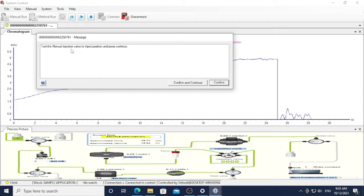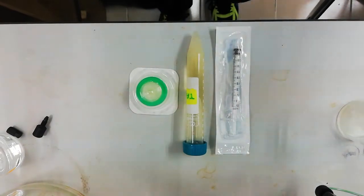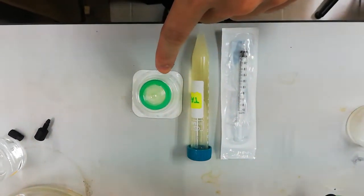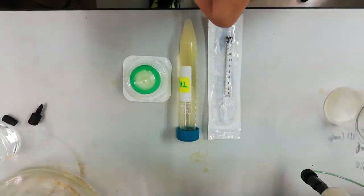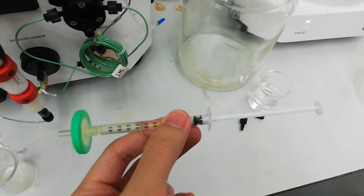The notification shows: 'Turn the manual injection valve to the inject position and press Continue,' which means you can now start injecting your sample and loading it into the system. Prepare your syringe and also your filter. Before injecting, prepare the syringe for the sample and also a nylon membrane filter. The purpose of the nylon membrane is to filter out unwanted material that will affect the chromatography. Suck up the sample into the syringe and connect the nylon filter to the syringe.